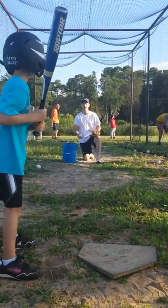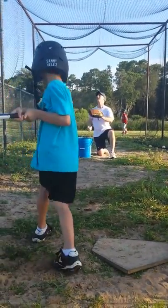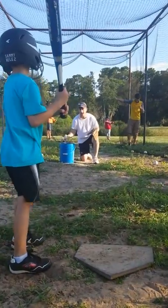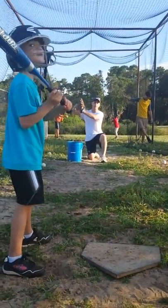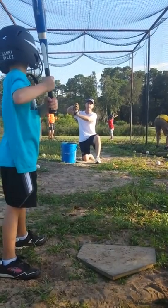Where are your toes? There we go. Elbow up. How's he doing here? There we go. Elevate your feet. Elbow up. Good, good. Put the hands together.